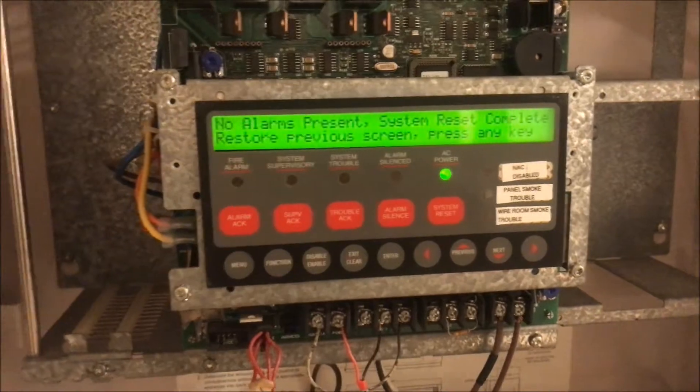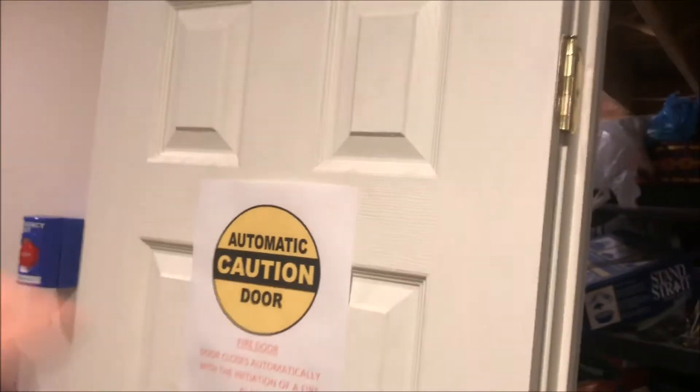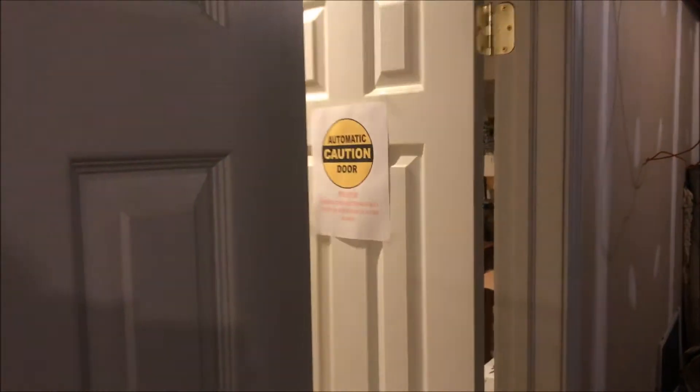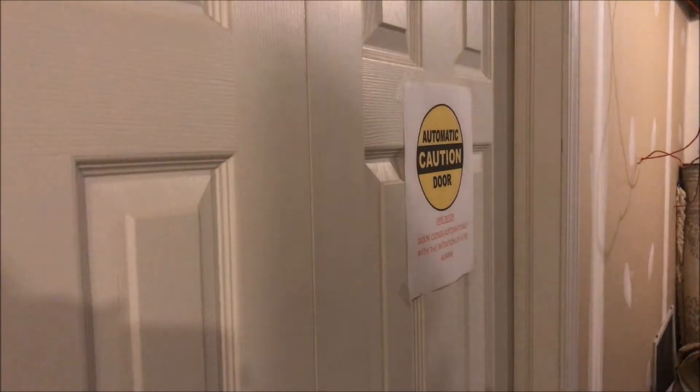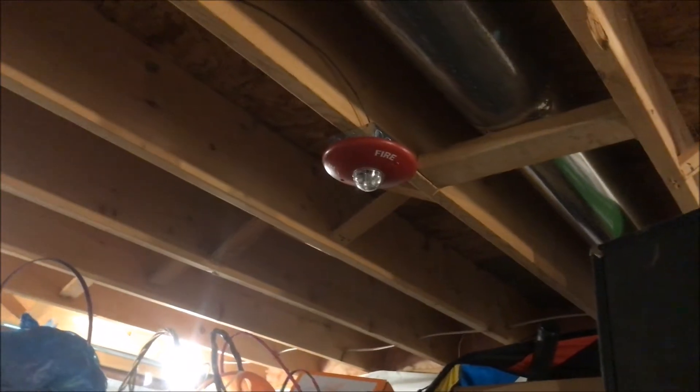There we go, fantastic. Ouch — where's my magnet? Here's my magnet. Let's magnet test the smoke detector in here, why not. Alarms are going.